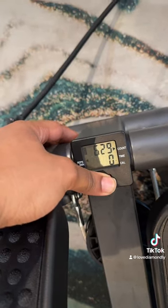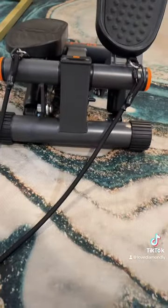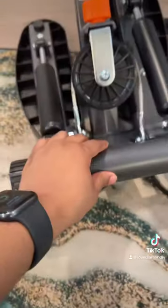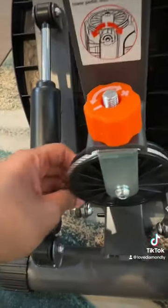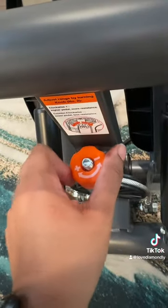You hold the button down for about five seconds to reset it — all reset. People always ask how can you get it so high — it's really not that high, it's hella low. If your steps don't move, that's because this silver piece is not hooked around the circle piece. You have to have them hooked. If you want them to go slower, tighten it all the way; if you want them less tight, loosen it right here.